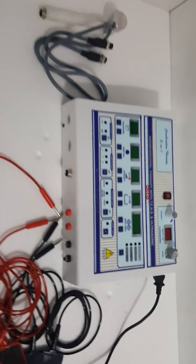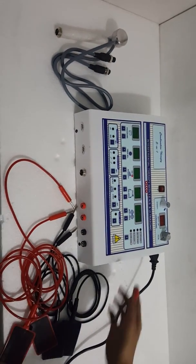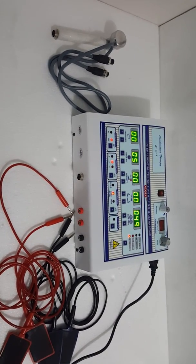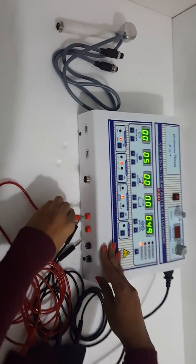Now I will show you the demo of echo combo ultrasound and IFT unit. Switch on the machine. Firstly, we will start with IFT — attach a wire and pass.